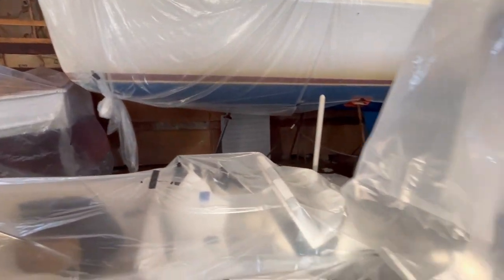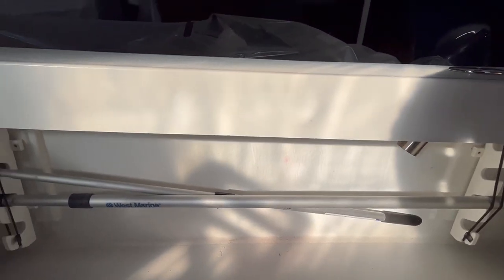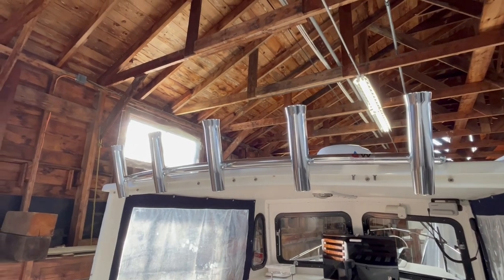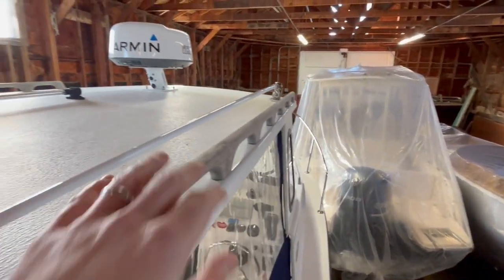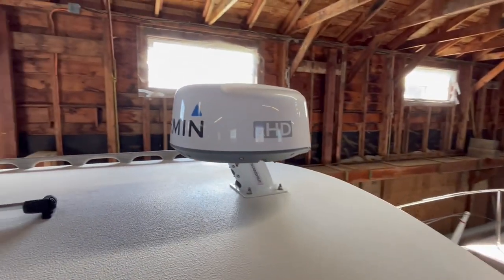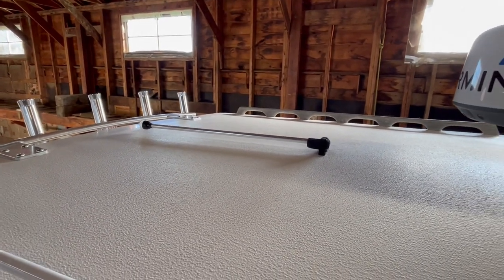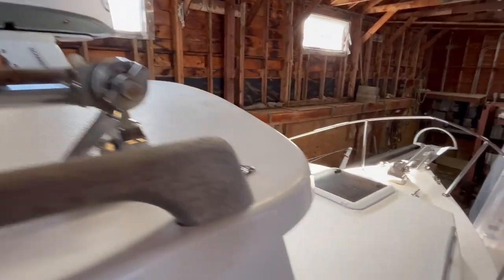We've got rod holders in the gunnels, horizontal rod storage under the gunnels, and a new five-rod holder rocket launcher on the back of the hardtop. Here we go up the side deck — there's a nice wooden handrail that makes for secure walking forward. Here's a look at the Garmin radar. There's also the white all-around light that flips up and the VHF antenna that flips up as well.